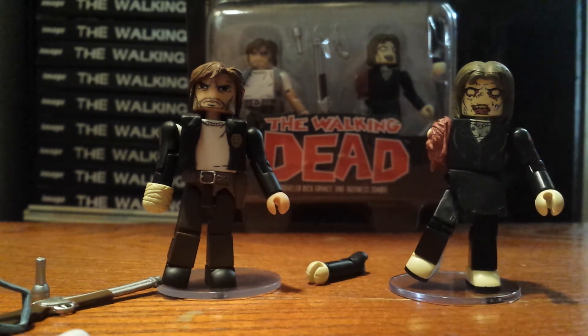Very nice two-pack. Really can't get enough Rick Grimes, and every single series we're getting one, so it's just something to be expected — and he has so many different looks in the comic books, it's fitting for them to do so. That'll wrap it up for the first review on the Walking Dead Minimates Series 5. Next up I will have the Michonne and riot gear review, and stay tuned — I'll have that up tomorrow. Thanks for watching.